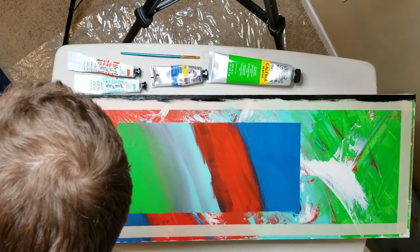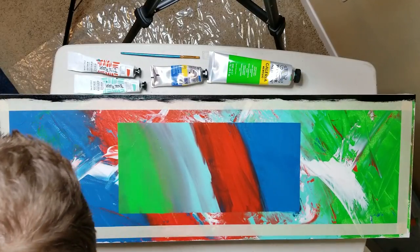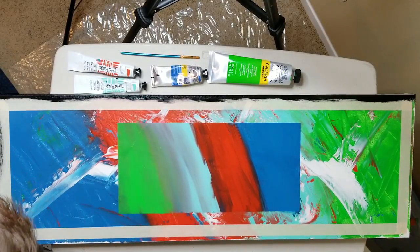I almost bought a roller for this, because it would be pretty darn nice just to be able to roll it on.